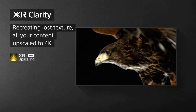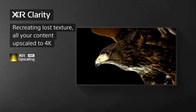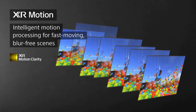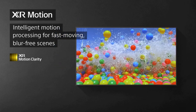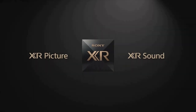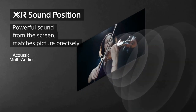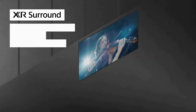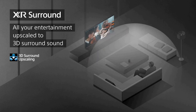However, it's worth noting that the X95K is a high-end TV, and as such, it comes with a premium price tag. While the picture and sound quality are top-notch, some consumers may find the cost prohibitive, especially when there are more affordable options available in the market. Overall, the Sony TV X95K is a fantastic television that delivers exceptional picture quality, immersive sound, and a sleek design. If you're willing to invest in a high-end TV that offers a truly cinematic experience, the X95K is definitely worth considering. It's a testament to Sony's commitment to pushing the boundaries of what's possible in home entertainment.